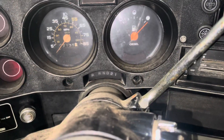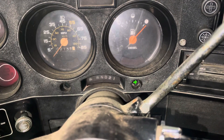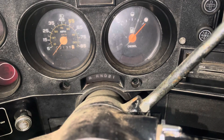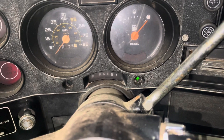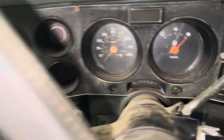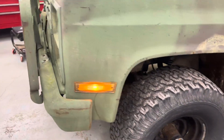On square body Chevys, if you pull your light switch on and get one glowing blinker — where the regular blinker still blinks slowly and the left one blinks but that green stays lit — and you have a square body Chevy or CUCV, that means you have a burned out bulb.